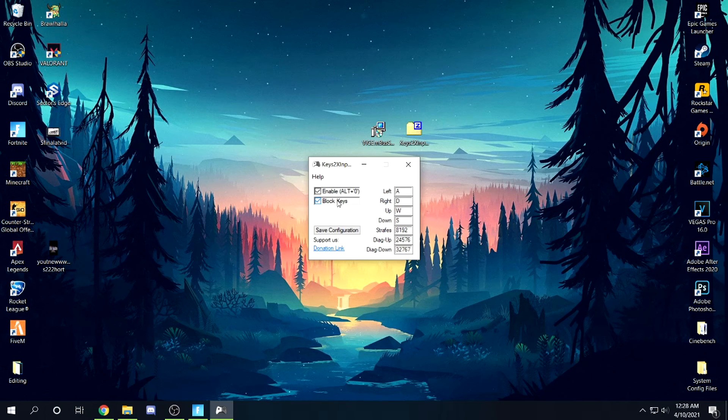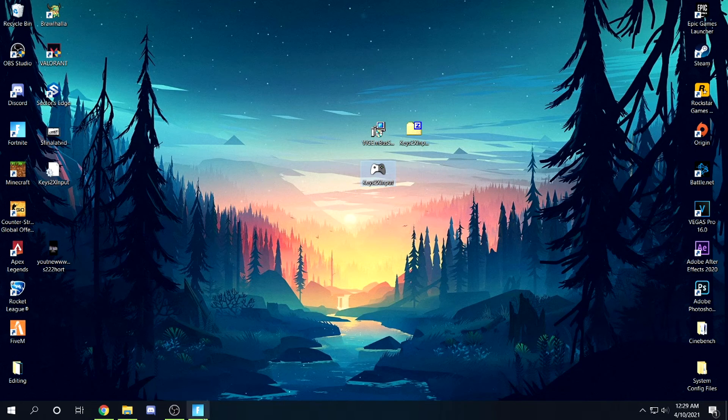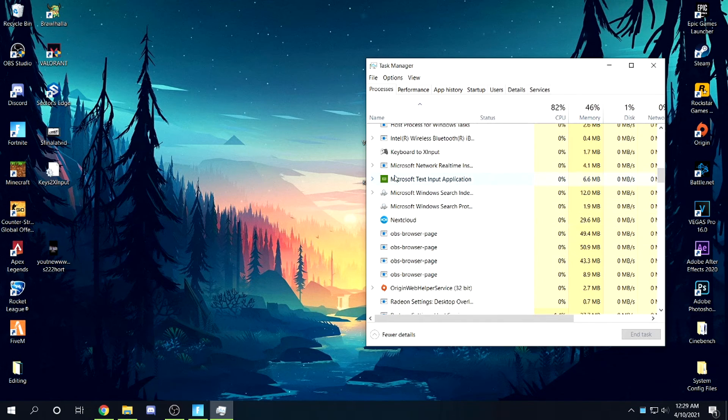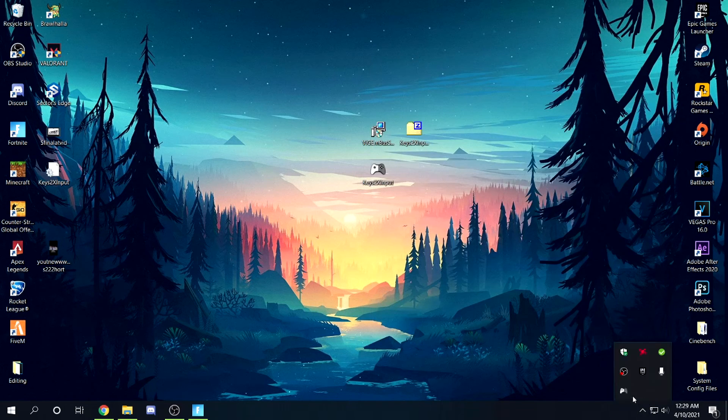Here are the best settings — what you've been waiting for. Turn off 'Block Keys.' The values are: one, zero, zero, zero — that's literally it. Click Save, and it might create a file, which is good. Make sure that file stays with your Keys2x. Important: do not press the X to close the program while playing Fortnite. Instead, press the minimize button — it disappears from view but keeps running in the background. You can verify it's still running in Task Manager.